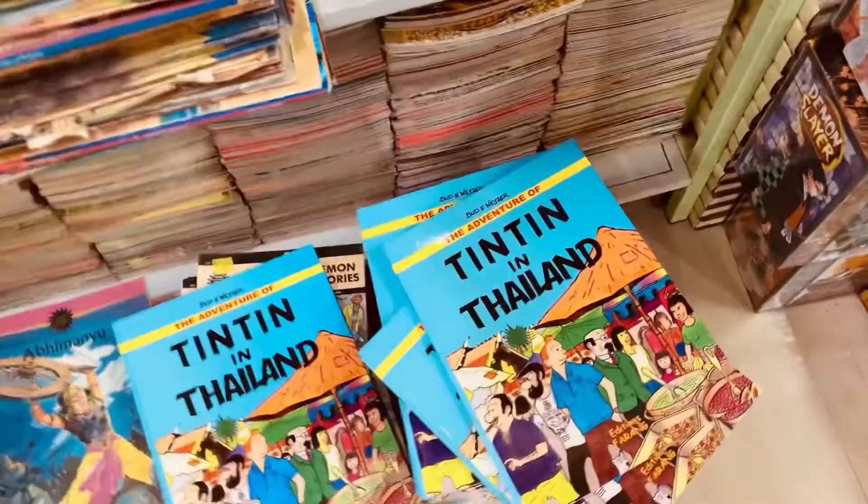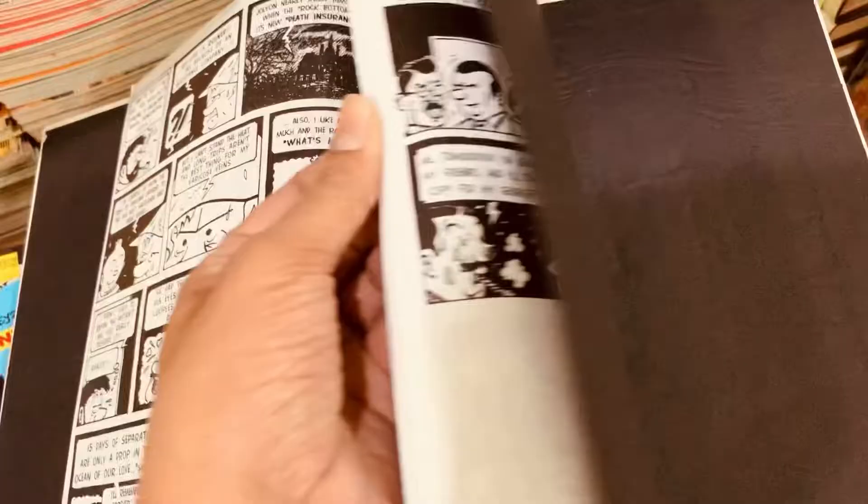When you are out hunting for comic books, you will come across the most interesting finds. And for me, today, that one was this — Tintin in Thailand, written by not Hergé, it is written by Bud A. Weiser, and it's all black and white as you guys can see.